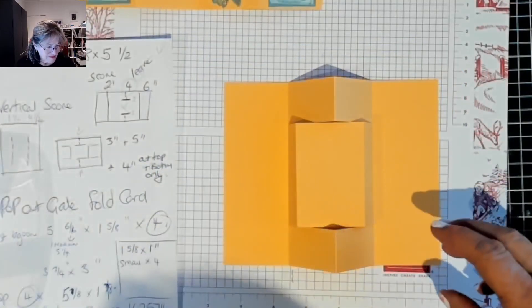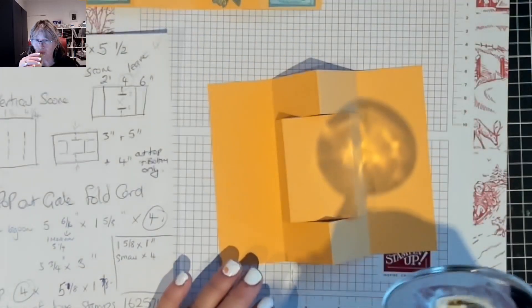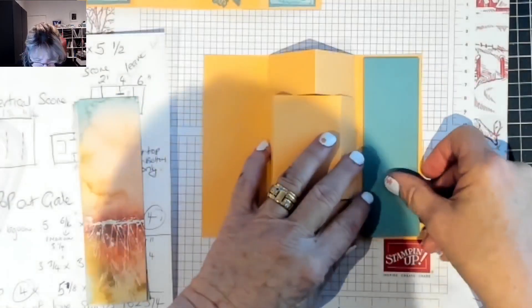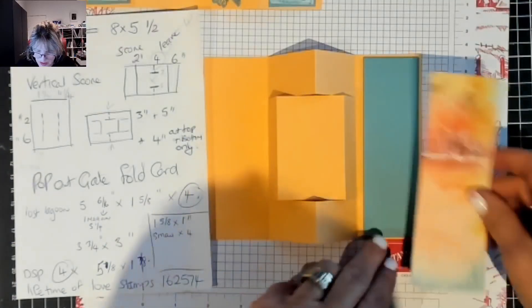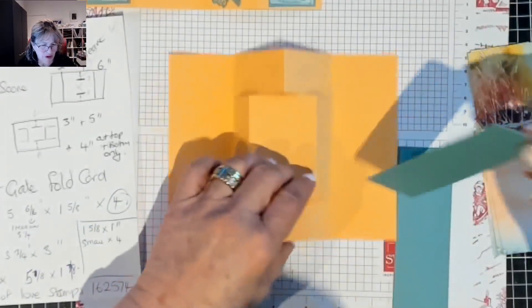One of my kids is getting married so I thought I'd make this wedding card for them. We have the four pieces here and I have cut these a little wider - I always do that just in case - so we're going to have to do a little trimming. Four of these are going to go one, two, three, four, so just pop that out of the side for a minute.